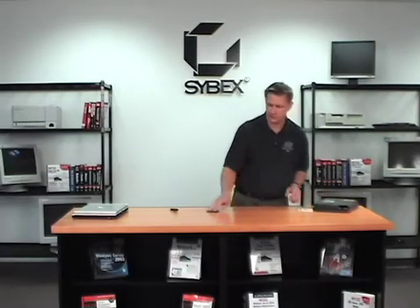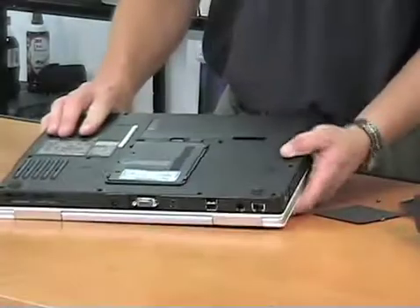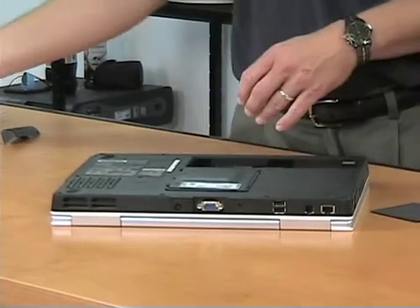On a newer model it's very, very similar to what we had there. The battery comes out very simply — no screws needed — and can be changed on the fly.